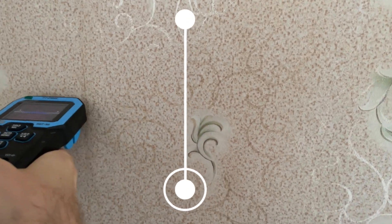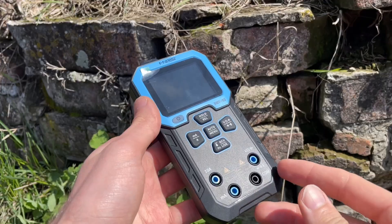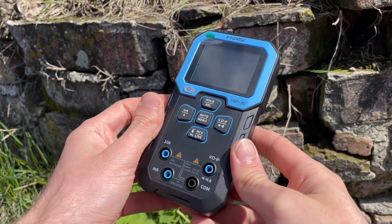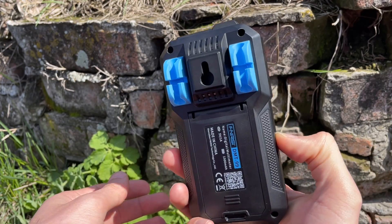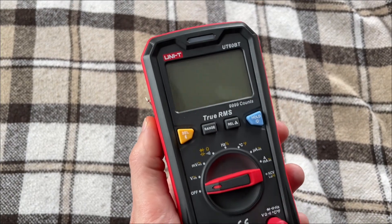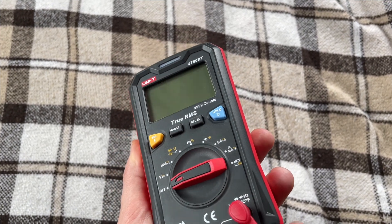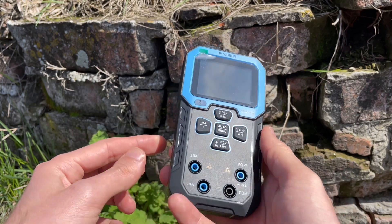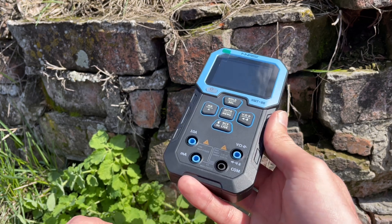So that's my honest review of the FNIRSI DMT-99 multimeter. I bought it with my own money, and I think that's pretty clear from the video — no ads, just my personal experience. If despite everything I said you still want to buy this multimeter, I'll leave a link in the description. There'll also be a link to the Uni-T multimeter, which also appeared in the video and costs about the same. Thanks for watching to the end — I'd really appreciate your subscription, likes, and any engagement. See you in the next video.